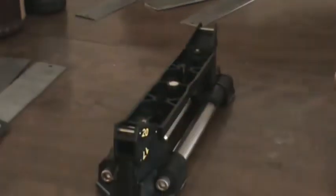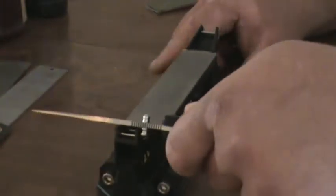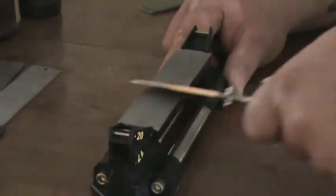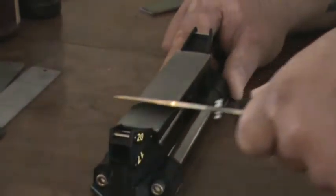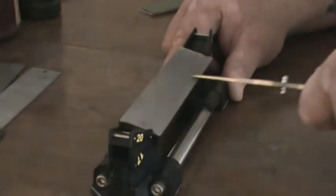Next, it says to go ahead and do the 600 — 15 times, which is just the foam. 15 times on each side.